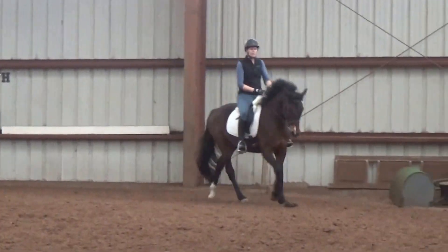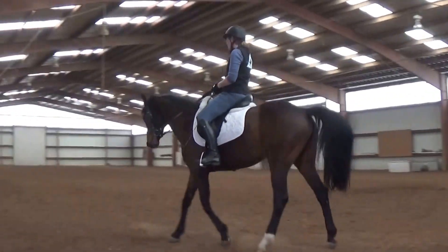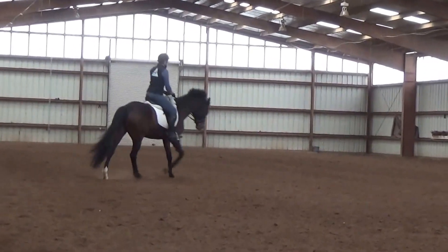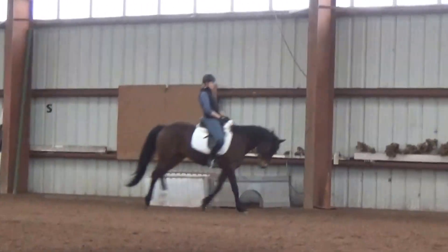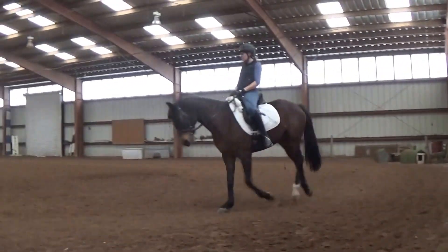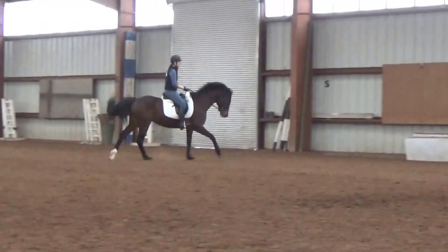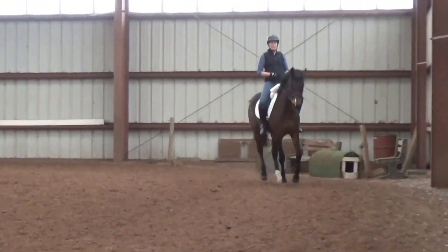That started off good and then you dropped her — she got a stutter step. Remember what Wolf always said: the second stride. It's almost like you have to ask again, because they go, 'You really need it?' Especially if you stop riding and wait — there's no time to wait. Throughout everything you still have to ride, even through the transition, even when it gets ugly. Pick her up, pick her up — set her on her haunches, lay back and haul her back, but keep her canter.